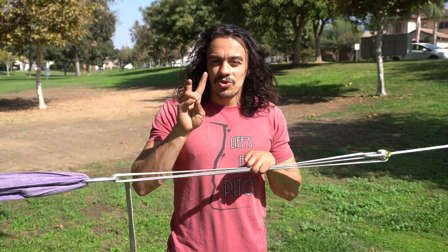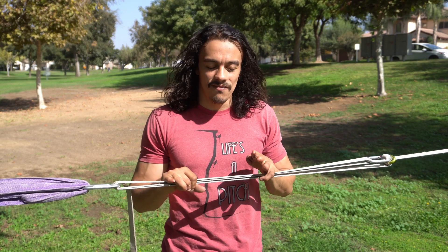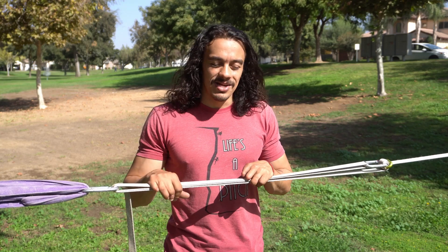Whatever the reason may be, when this happens you really only have two options. The first is to rig your line higher, and most beginners are not comfortable doing that for obvious reasons. The second is to make your line tighter, and that is what I'm going to be showing you today. So let's get to it.